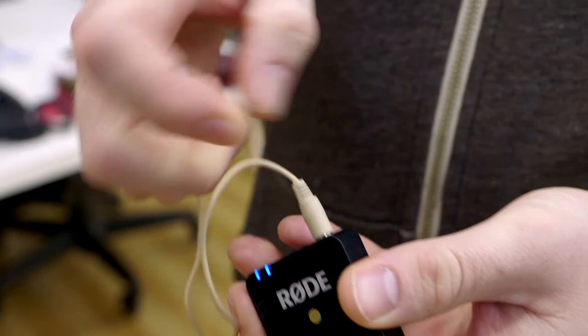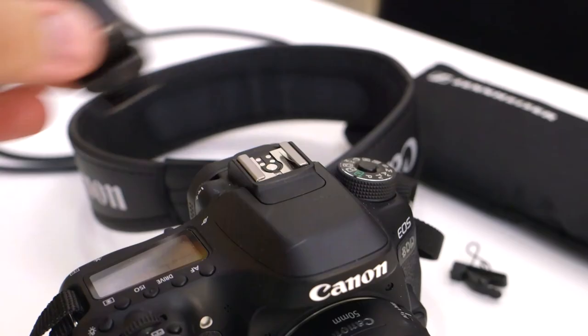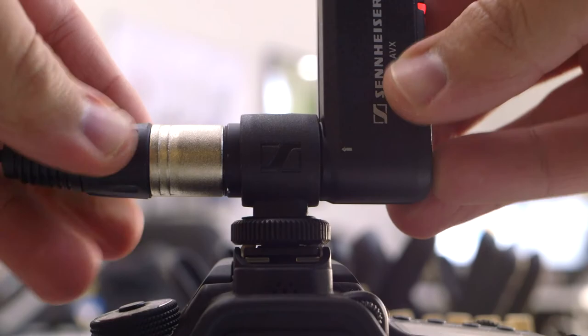If your camera doesn't have XLR inputs, this whole thing still matters — because the kit does come with an XLR to mic jack input adapter as well as a nifty little cold shoe adapter to attach to your camera. This means you can still use it even if you have a DSLR or something that doesn't have XLR inputs.